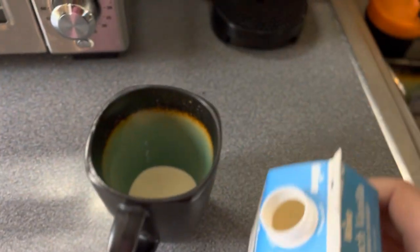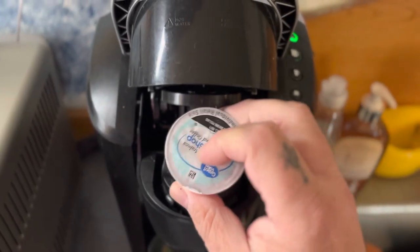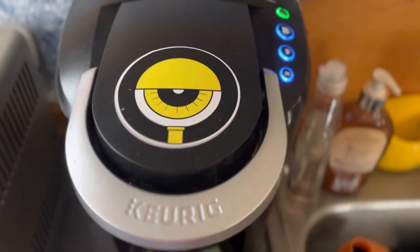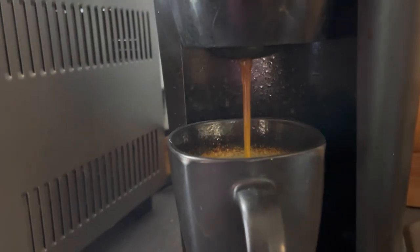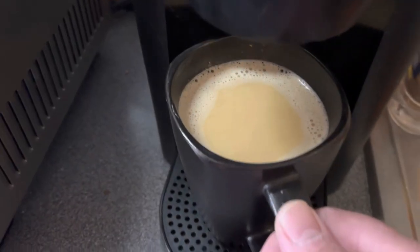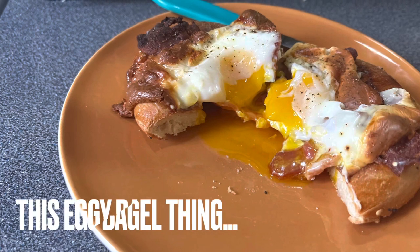Hey folks, I don't know about you, but every once in a while on a Sunday, I like to treat myself to a special breakfast. This week I'm going to use a little recipe I found on TikTok. Super simple, and I think you can do it too. It's these — the eggy bagel thing.